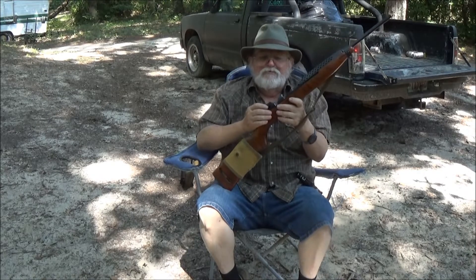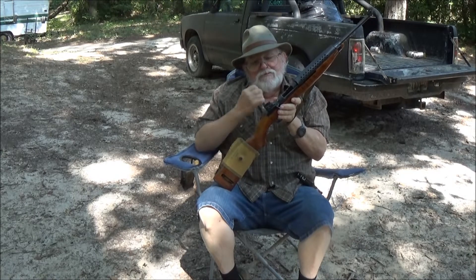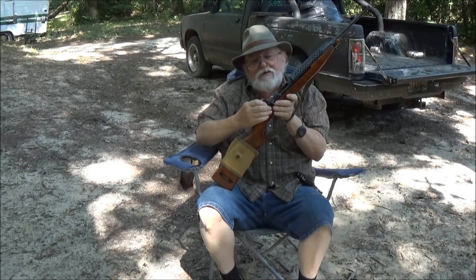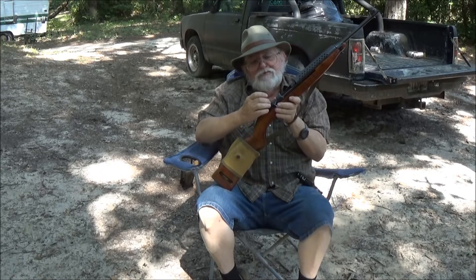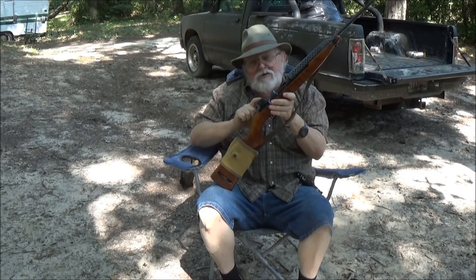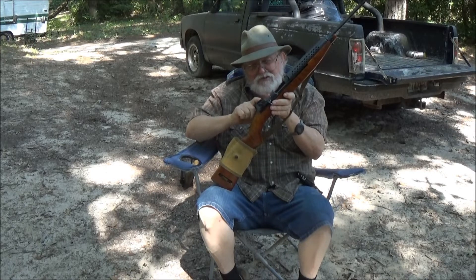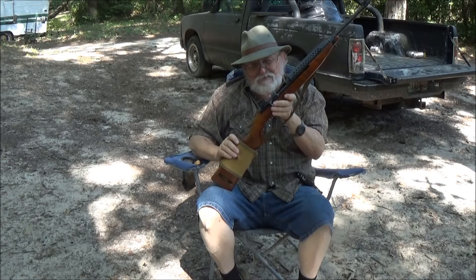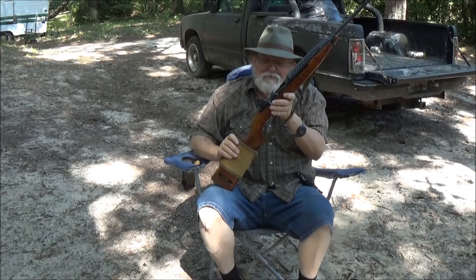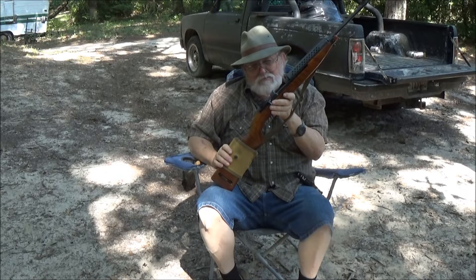I put this on yesterday. It took me a good bit of gunsmithing — a lot of work with the file and the sandpaper. Always work on the sights; don't ever work on the dovetail of the gun. Work on the sights. Because if you screw the sights up, you can just throw them away and get another pair. But if you screw that dovetail up, you've got problems.